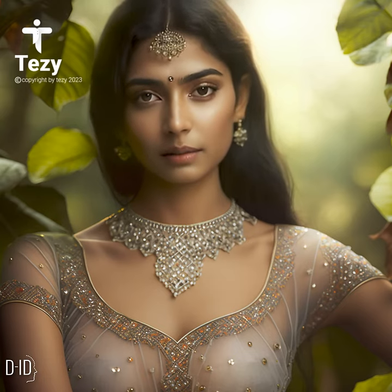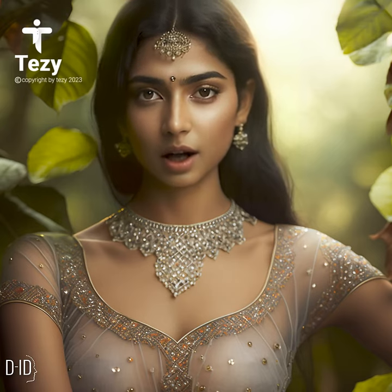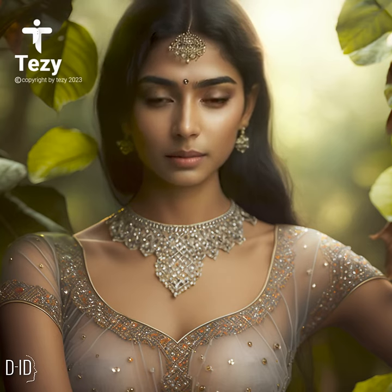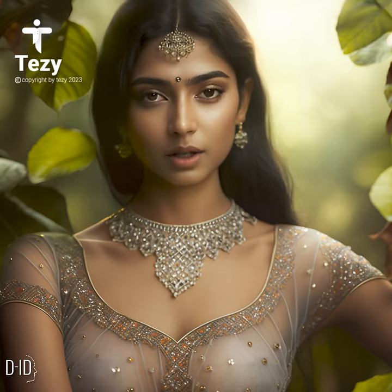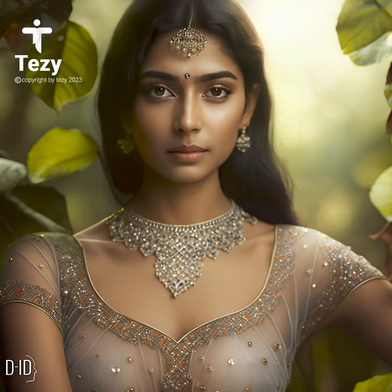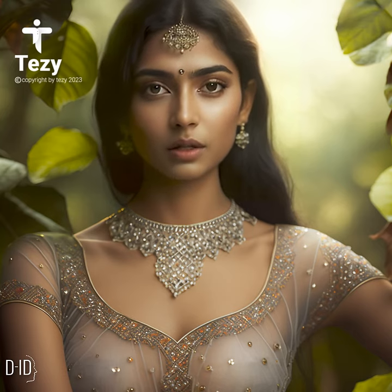Styling a sheer blouse. A sheer blouse can be styled in various ways depending on the occasion. Layering a sheer blouse over a camisole or bralette can add depth to your outfit while still showing off the blouse's sheer fabric. This look is perfect for a casual day out or a night out with friends.